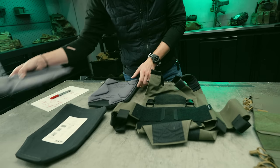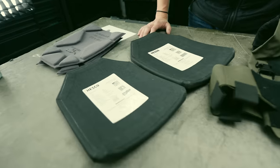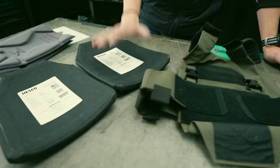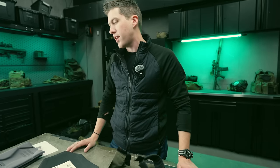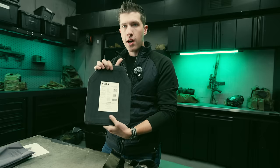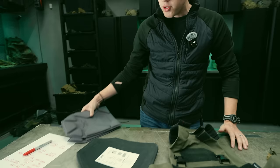So the first thing — we need armor. These are Hesco M210s, a SAPI-cut plate. The reason I really like these is they're somewhat inexpensive — $655 at the time of this video. It's a SAPI cut, so it's multi-curve and very comfortable. These are mediums. I used to run smalls but I've put on about 15 pounds working out, so mediums fit pretty well now.